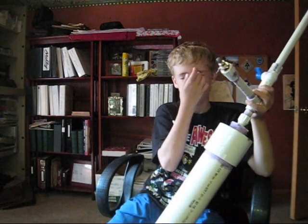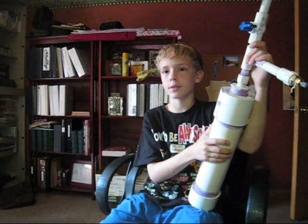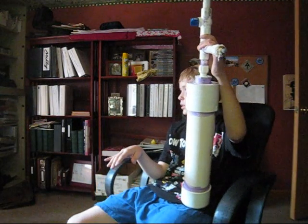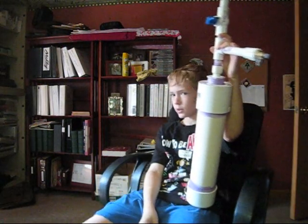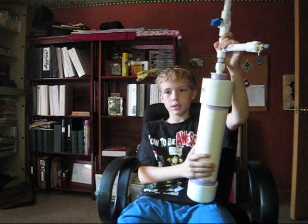Pretty good nerf gun. I haven't fired it that far, so I don't know the differences, because I live with like one or two huge trees outside, and they get kind of in the way a lot, so I can't really do that.